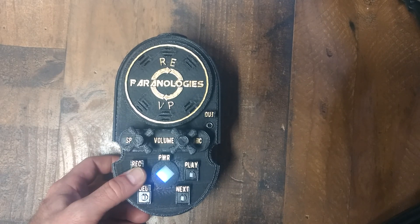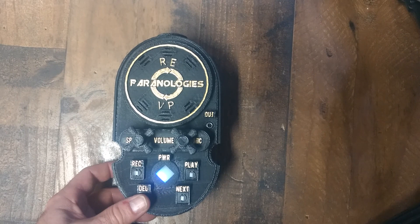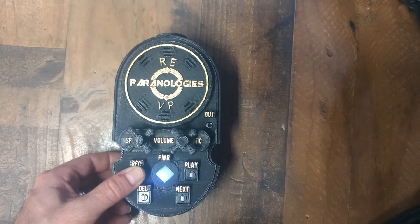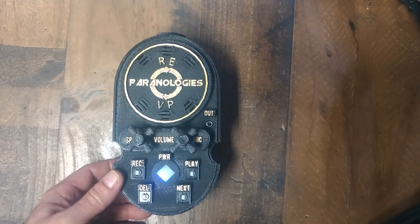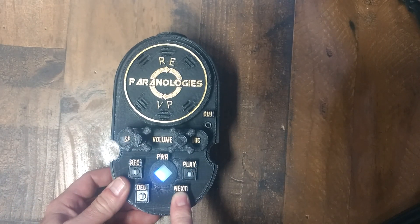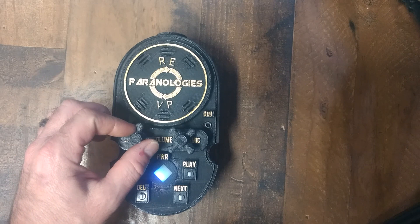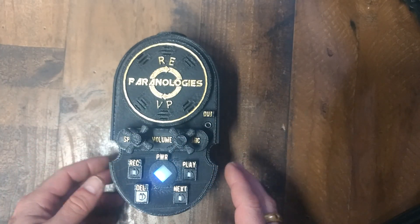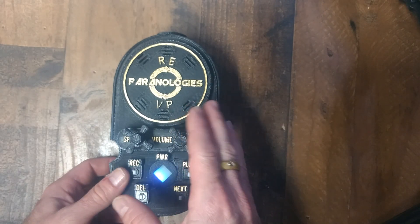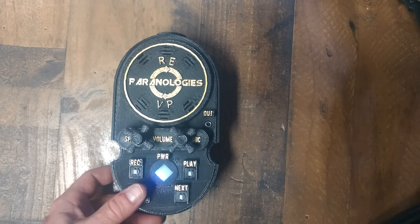Now I can record again. Hello. Now if I want to clear all the banks, let us say I do another recording — Hello, test one two. Test one two. Now I have two recordings on the unit, so I can hit next and it will go to the first hello whisper that I did. So if I want to clear out the entire unit — let us say you are recording and it will no longer record, that means your 75 seconds is up. So you have to clear some or all of the recordings.